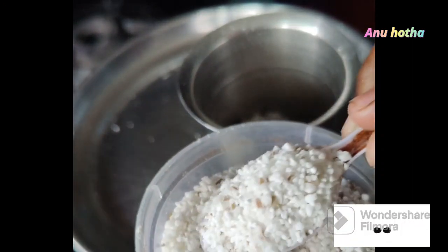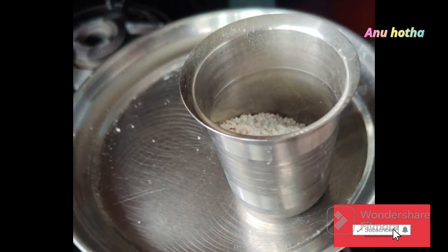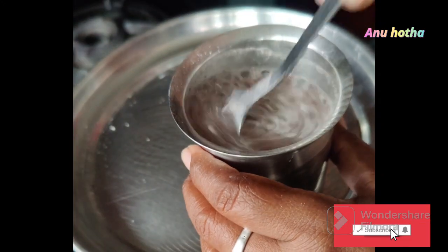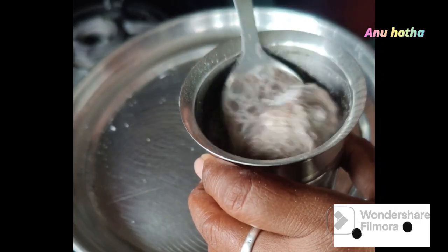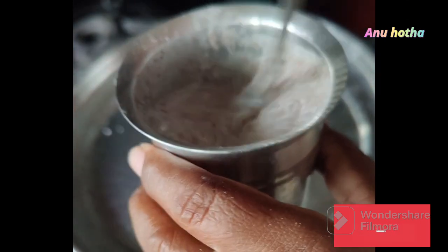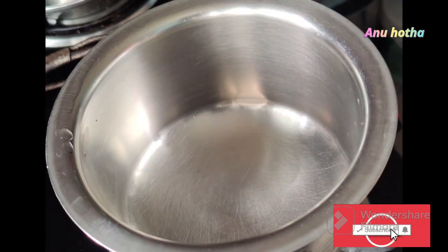I keep the rice and milk to the side. I keep everything ready. With a glass of rice plate, I need to cook a glass.